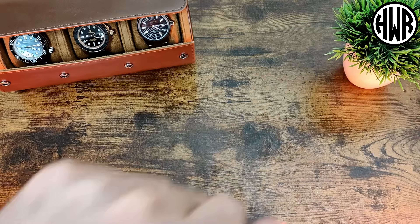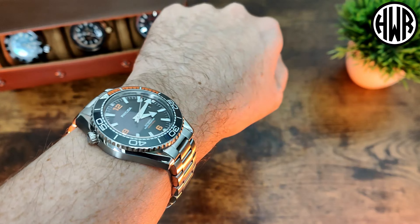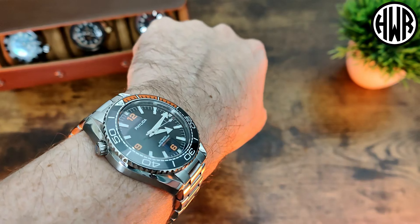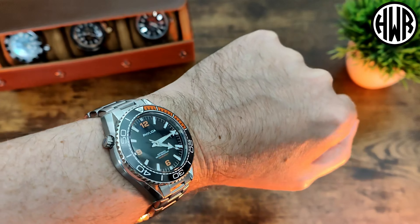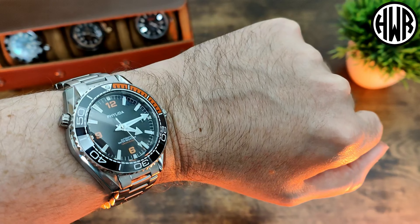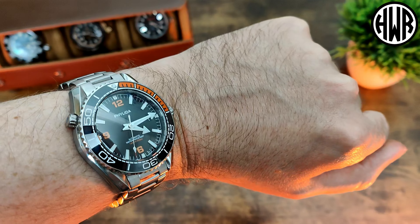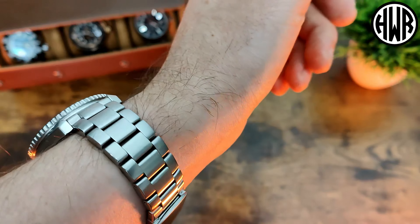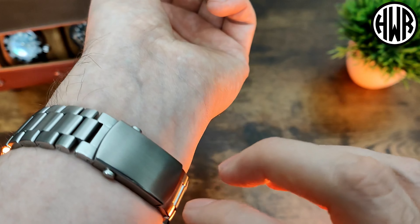Here it is on my seven-inch wrist. I think it might be a touch big — there's a little bit of overhang. If the case had just a tiny bit of curvature to it, I think it would have worn a little bit better. Definitely don't go below seven inches; it'd be far too big. If you're a bigger guy, perhaps this is the one you're after. It is really nicely finished with smooth finishing and rounded links, same with the clasp.